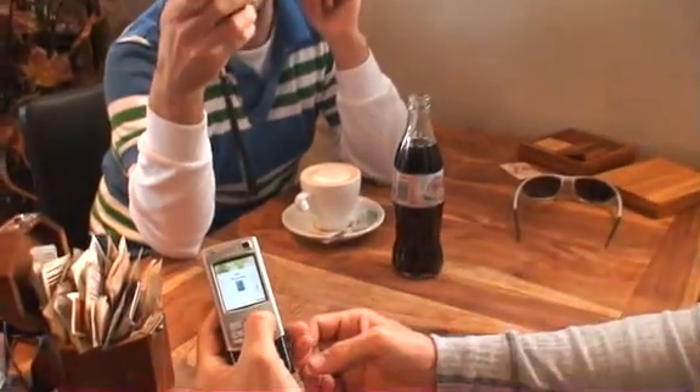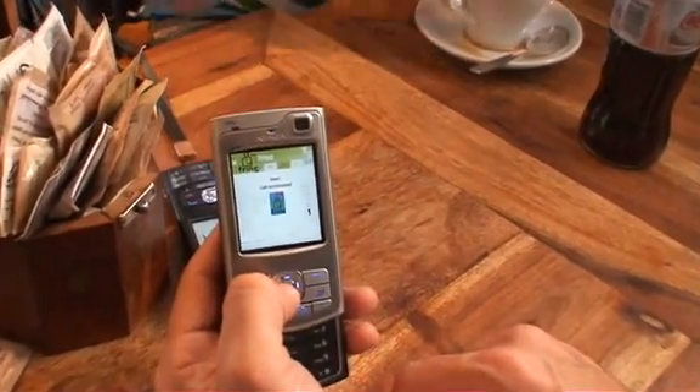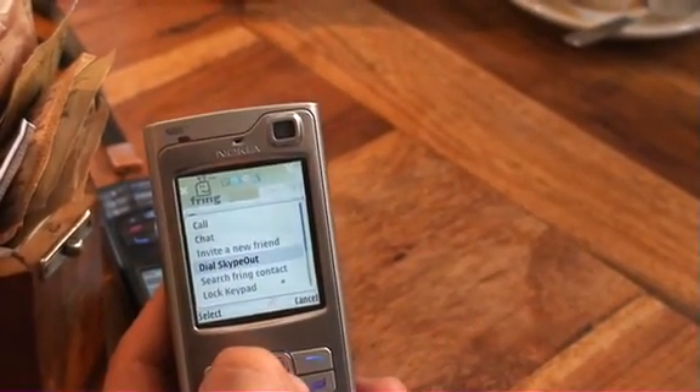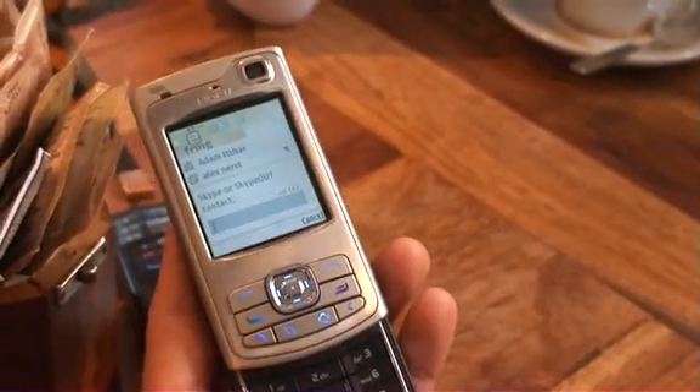Hey man, how are you? Fring me, baby! Okay, all right. So that was a Fring-to-Fring call. But I can also, without a SIM card, call a regular phone — right?